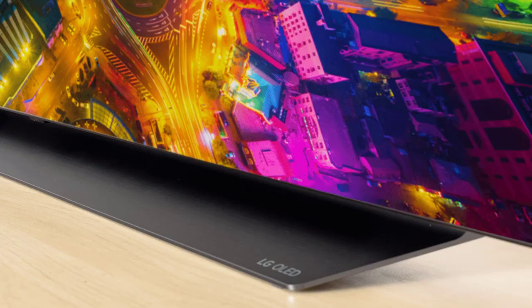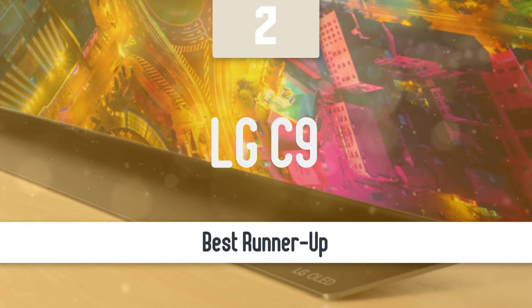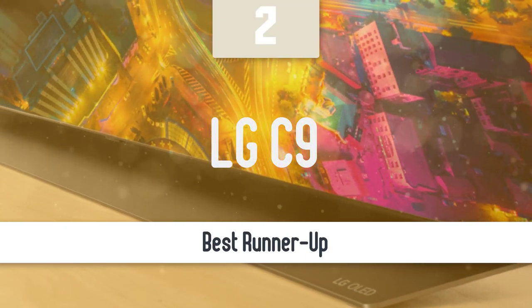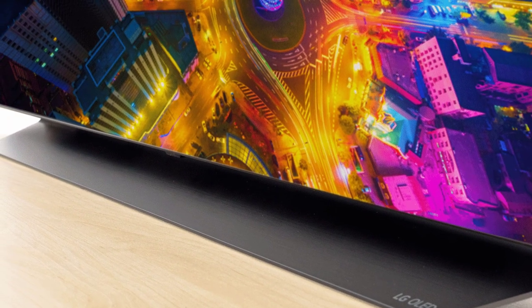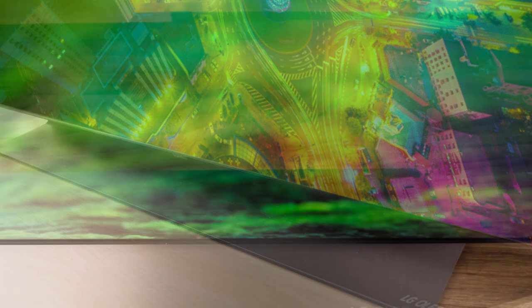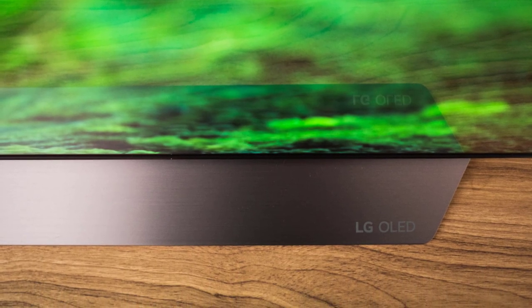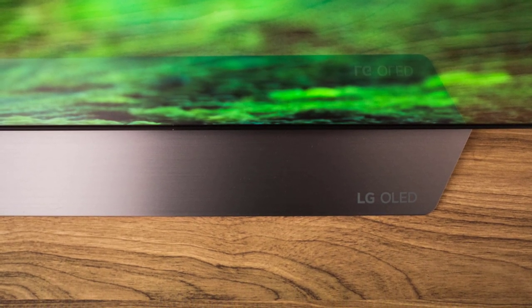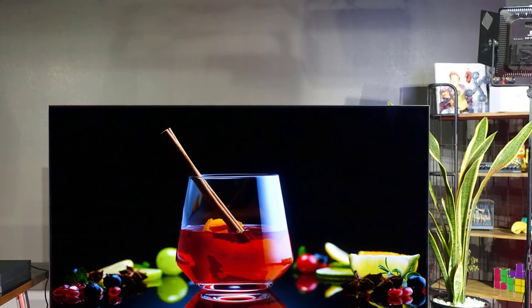Before we talk about the best model overall, let's look at the runner-up. Number 2: LG C9. The LG C9 is one of the best high-end TVs out there. LG has established itself as one of the best TV manufacturers, and this one solidifies its spot. It delivers great image quality, superb black levels, amazing contrast, proper HDR support, and one of the best smart TV platforms — AI enhancement at its best.